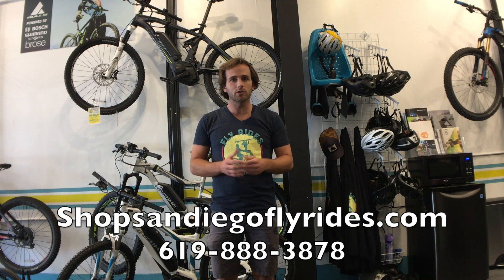Check this bike out at ShopSanDiegoFlyRides.com or give us a call. We love to talk about these bikes. We're going to be rolling out more reviews of these 2018 bikes, so make sure you leave a comment and let us know what bikes you're looking for and what we can review to better help you guys.